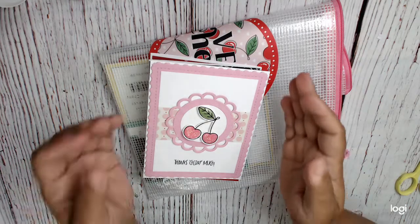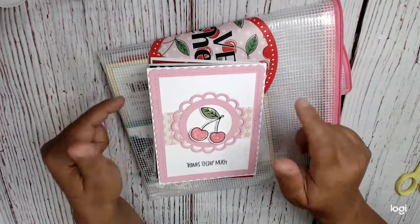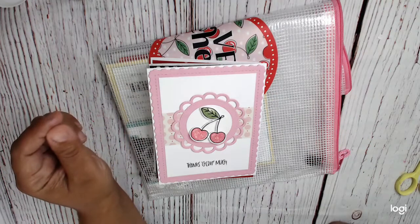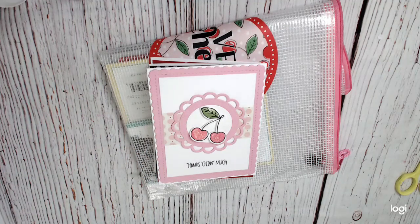Hi everyone, this is Cindy Cray of the Heart and I'm back with a card share. This is going to be one of two videos that are specifically using the Very Cherry kit that I got from Tailored Expressions. I also got a new stamp set and punch from Stampin' Up, which I'm going to be showing you.